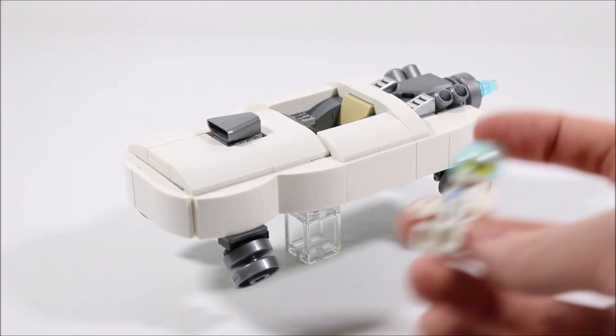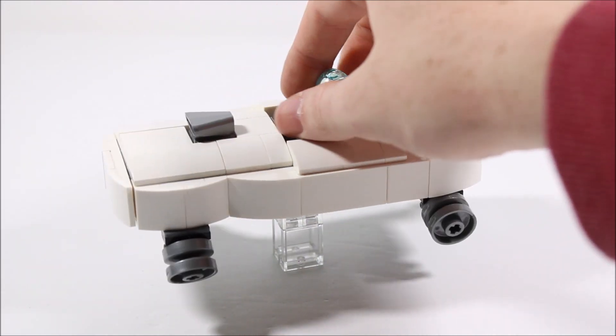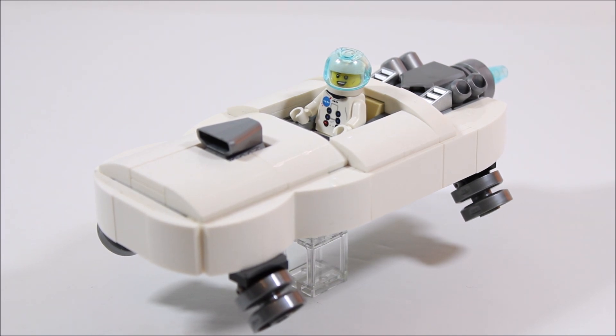All that's left to do is add our little spaceman minifigure to the cockpit, and there we have our LEGO hovercraft. I originally built this hovercraft for a contest on LEGO Ideas, so if you guys would like to support this build, be sure to check out the link down in the description. Thank you guys so much for watching — if you enjoyed it, give it a thumbs up and don't forget to click subscribe. I'll see you next time!